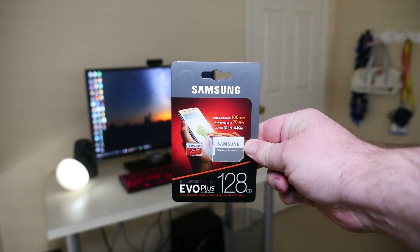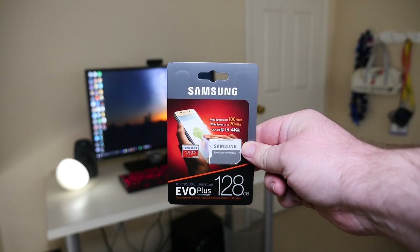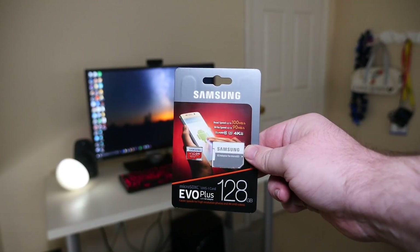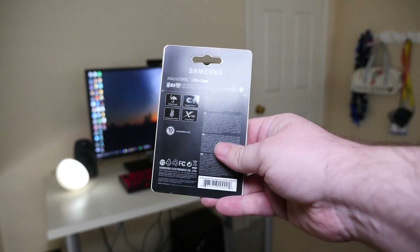Here's my 128 gigabyte micro SD card. On the front of the card it says read speed up to 100 megabytes per second, write speed up to 90 megabytes per second, and it says it can record in 4K ultra HD. It does come with an adapter, so if you want to put this into a computer or any device without a micro SD slot, you can use it as a regular SD card as well.